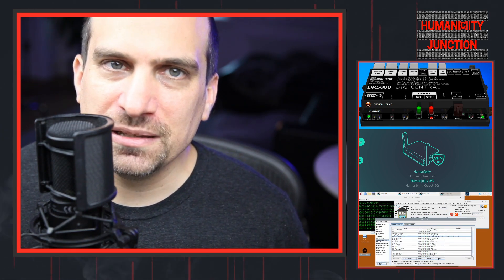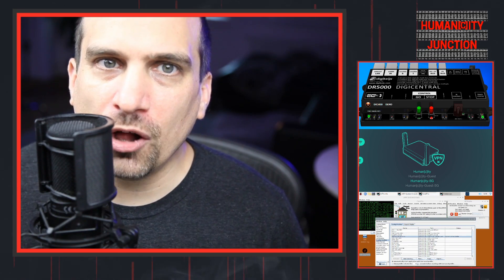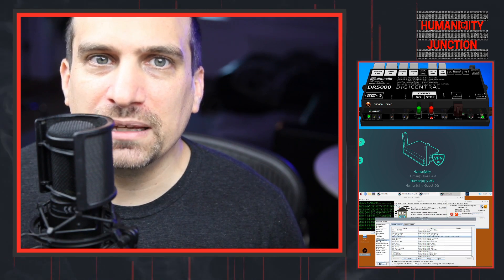After some testing, I was pleasantly surprised that I was able to connect the laptop via the network with all of the current settings on the DR5000, so I went back to the JMRI configuration.